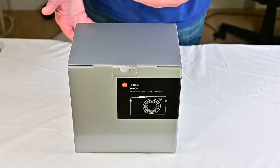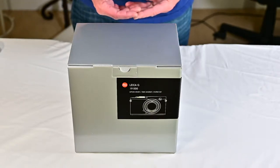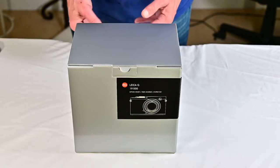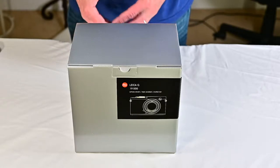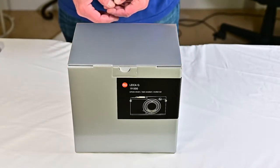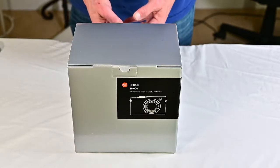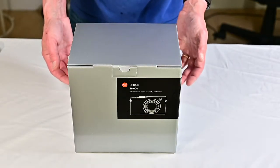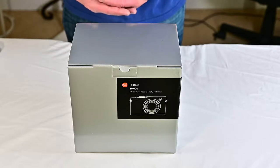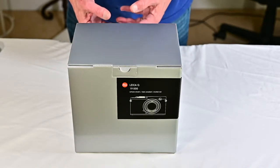I don't normally do unboxing videos, but I just got this — it's the world's cleanest used Leica Q. The Leica Q is a full-frame camera with a 28mm f1.7 Leica Summilux lens. It's a fixed lens, no interchangeable lenses. They cost about $5,000 new. This one has been replaced by the Q2, but it's kind of hard to tell one from the other. I found this one in pristine shape — the guy used it as his daily camera, which is shocking to me, but he was apparently a real fanatic about taking care of things. I thought I would record one unboxing before I ruin it.